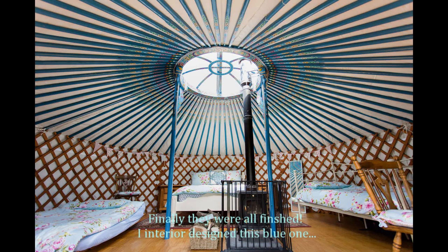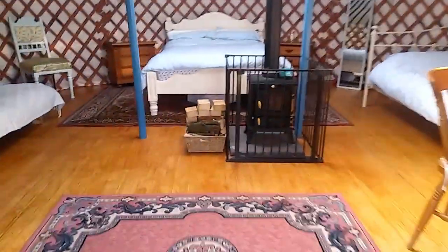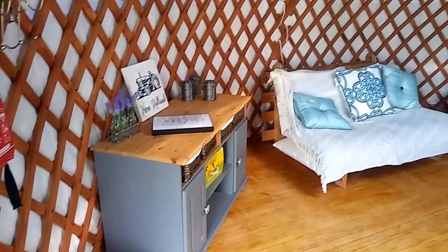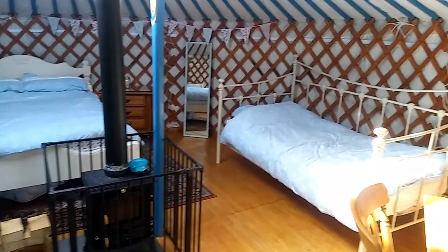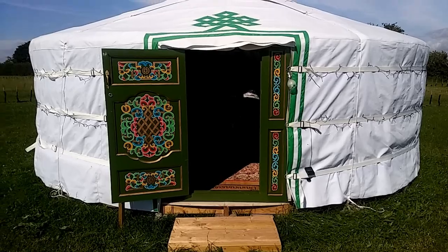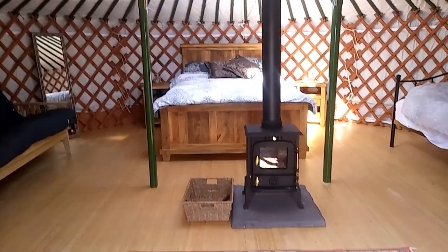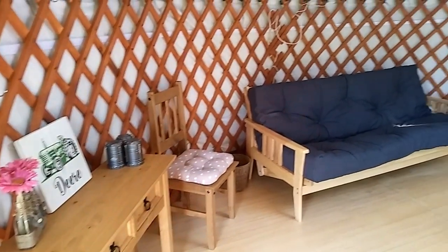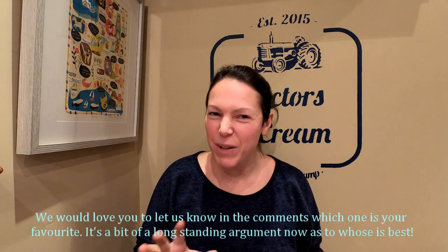I interior designed the blue one and Brian designed this one. We would love you to let us know in the comments which one is your favourite, as it's a bit of a standing argument as to who's best.